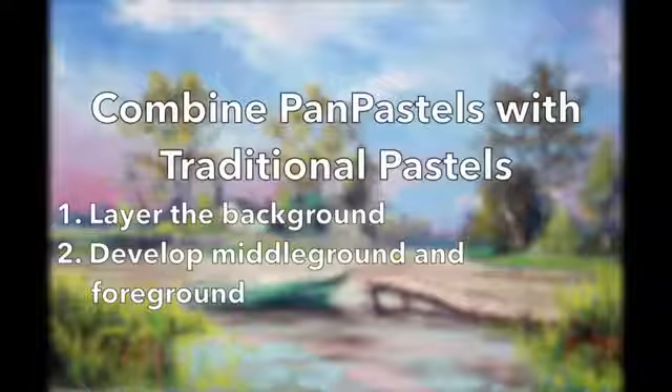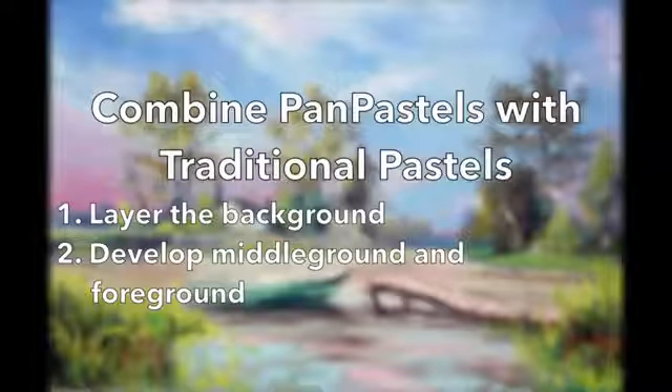In this video we're going to take a look at combining pan pastels with traditional pastels in a landscape drawing. We'll first develop the background using pan pastels and then we'll develop the middle ground and the foreground using traditional pastels.